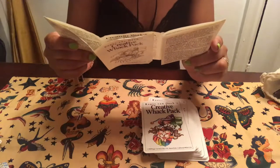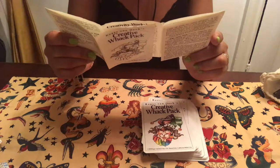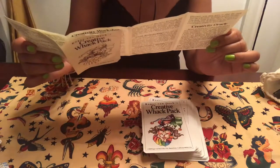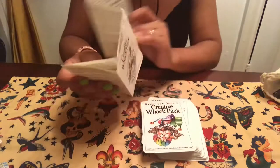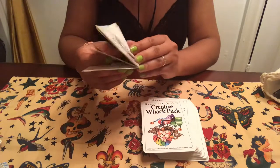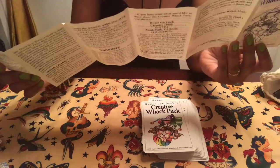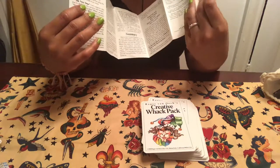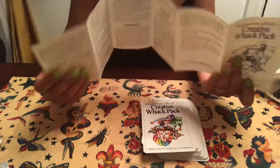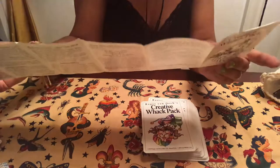Looking at the pamphlet, this deck was initially meant to give yourself an oracle reading regarding what your day was going to be like, or if you were starting a new project, what that project was going to be like.